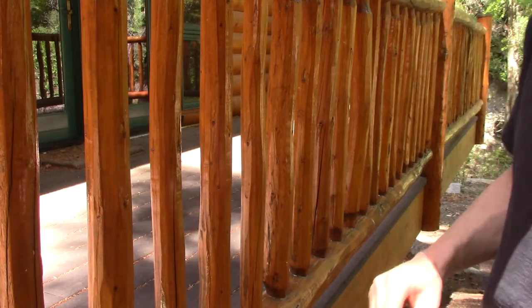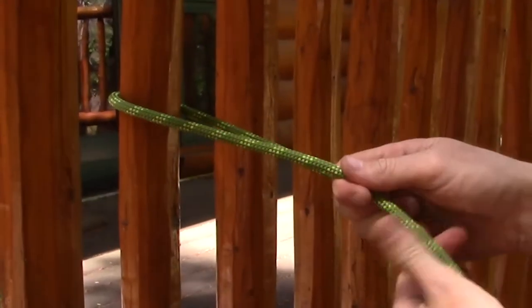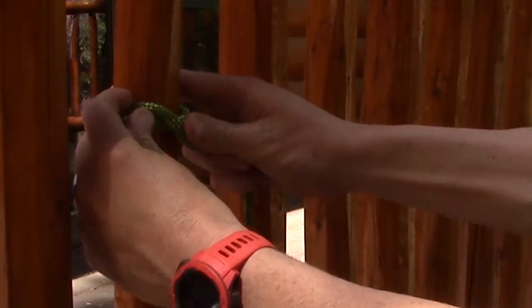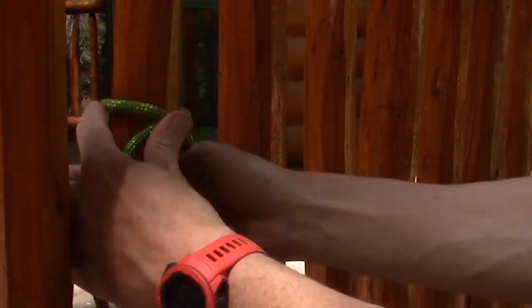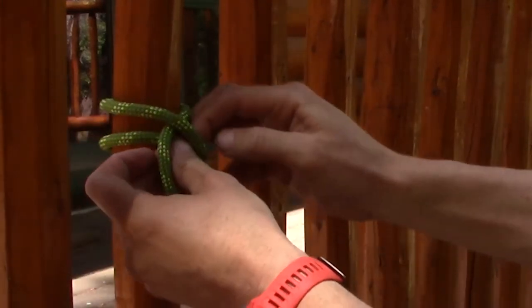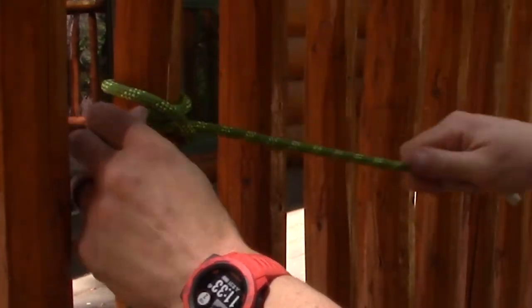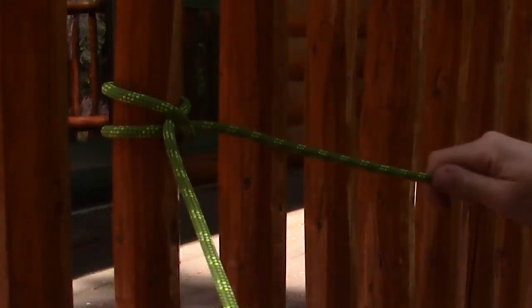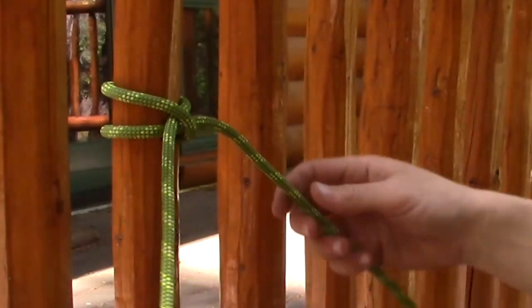Now the clove hitch. Go around the object, create an X on the object, and then on your second wrap, go under your line like this. That's the clove hitch.